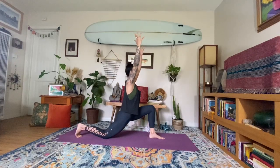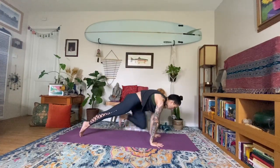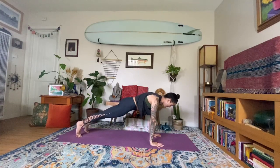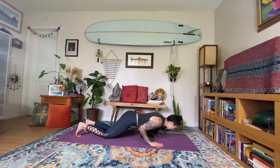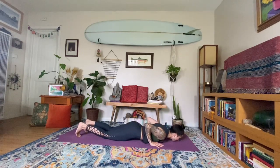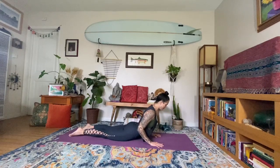Inhale, rising up. Exhale, hands come down framing the foot. Lift the back knee, step back to high plank — breathe in. Exhale, knees down, lower to the belly, take your time. Tucking the toes, inhale — Bhujangasana, cobra. Exhale, soften down.